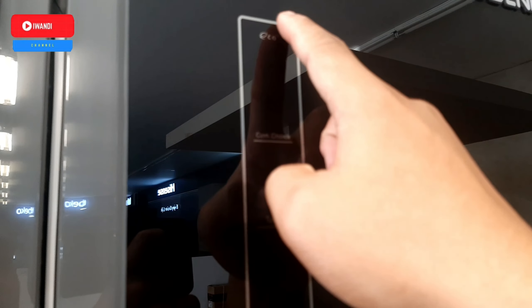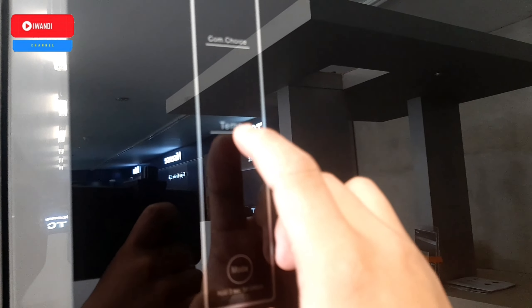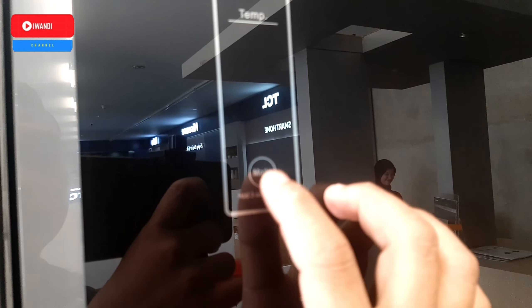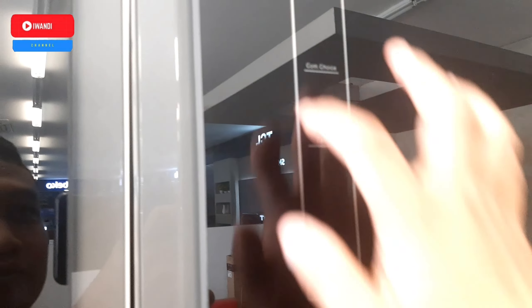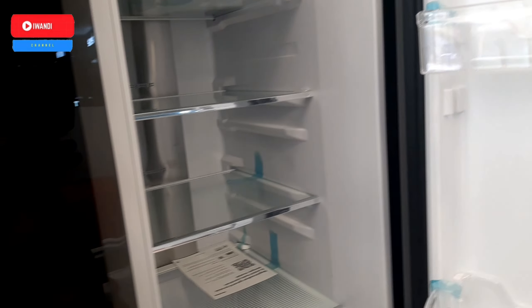Untuk pengaturan suhunya ada di depan semua. Ini ada echo, tom choice, temperatur, ada modenya. Ada hold 3 second untuk unlock, untuk mengunci tombol pengaturan suhu ini.